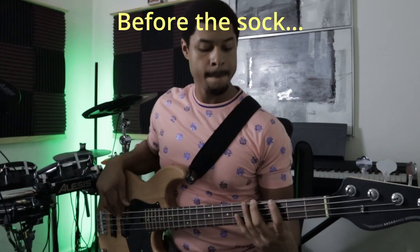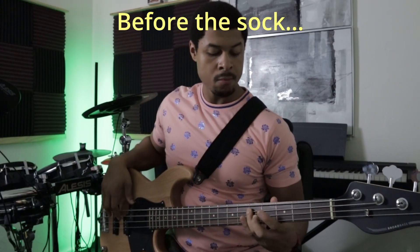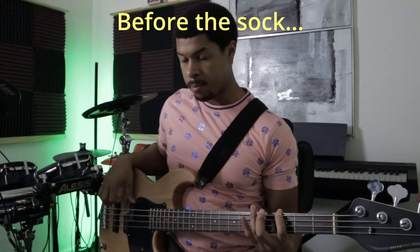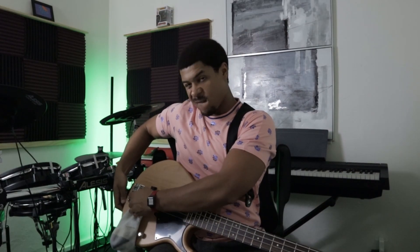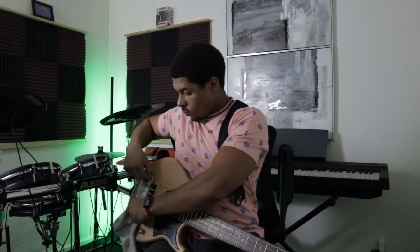Here's before I put the sock in. A bit difficult, but we got it.